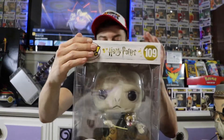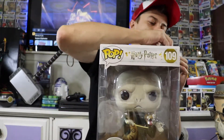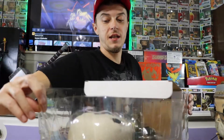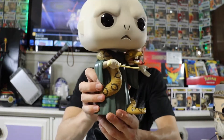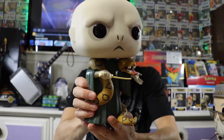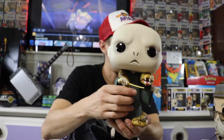Of course, you can't have Albus without Voldemort. There's Voldemort — again, it's kind of like two pops in one, because they did the same thing and put the snake in the scene. Nagini draped around his body is just super dope. That is a spooky, scary looking pop. You do have to be selective with the 10-inch pops you get because, obviously, they take up the most room.